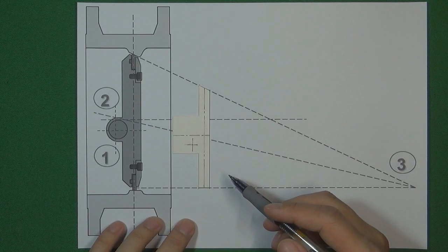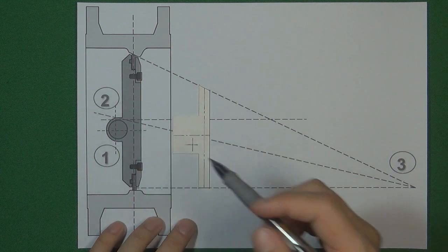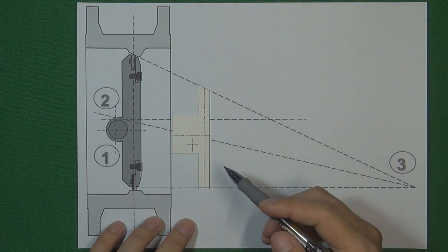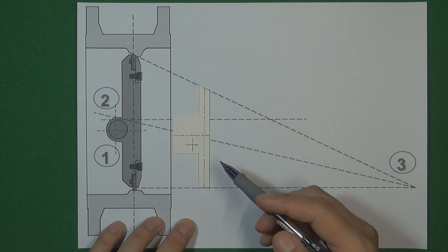Hello, welcome to Valve channel, I'm Stephen. Last video we already understood what a triple offset butterfly valve is, and why it can work in high temperature and high pressure environments.